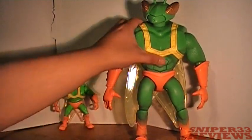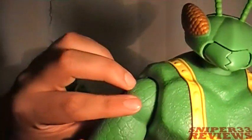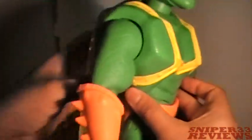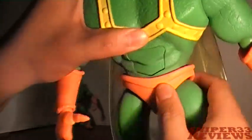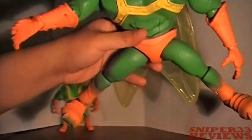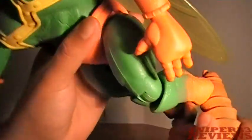Articulation is a lot better than the other one. The head has a full 360 rotation — no up/down or side-to-side, just a 360 turn. There's shoulder movement that also goes in and out, plus elbows and wrists on both arms. His waist moves but doesn't give too much. Legs go forward, back, and out, with knee movement and ankle movement too.